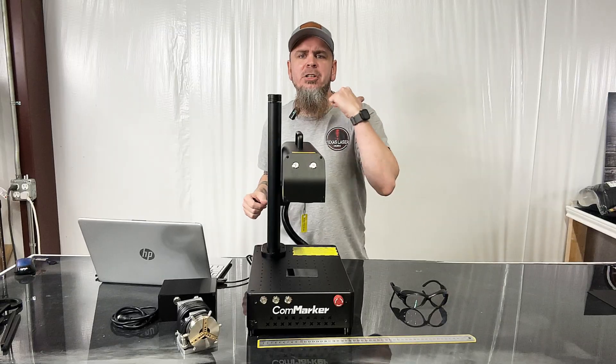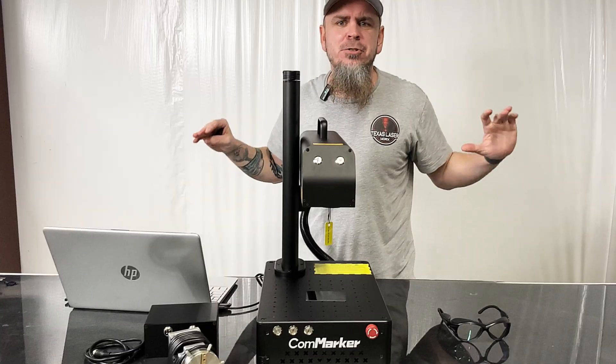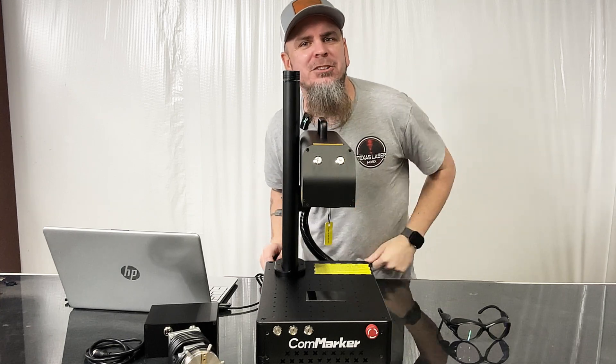What up y'all, welcome to Jeff Does What, where today I'm going to share with y'all tips and tricks on this new xCom Maker B4 fiber laser.